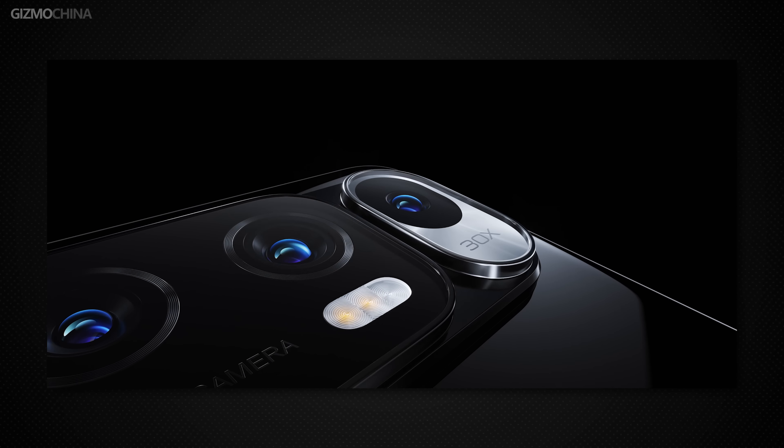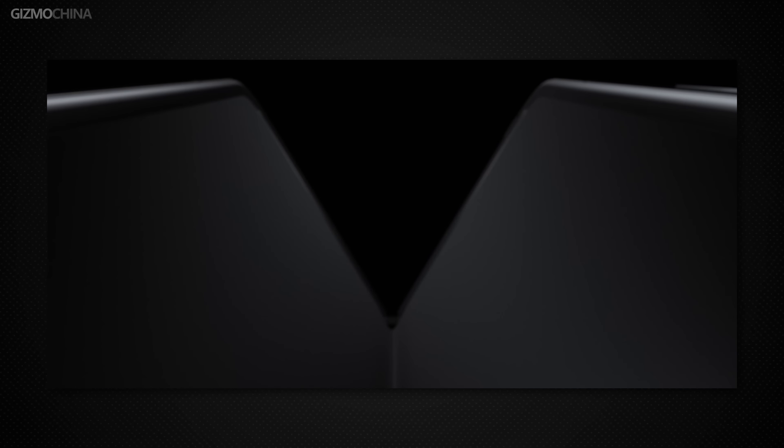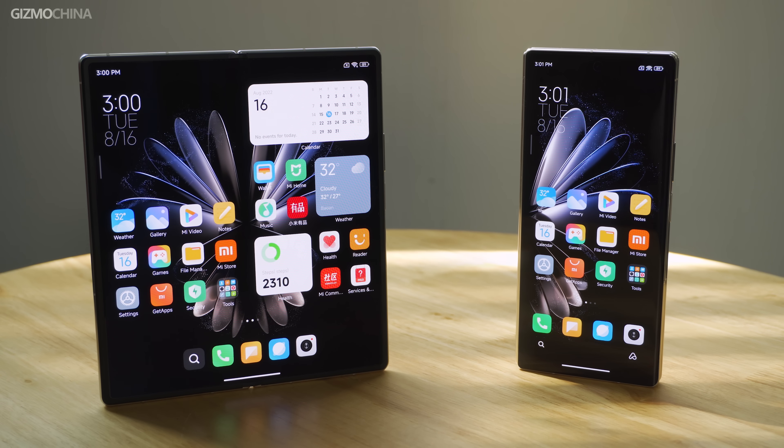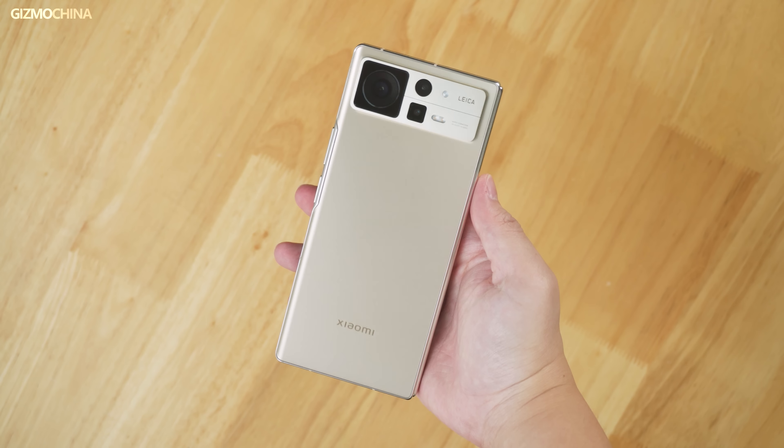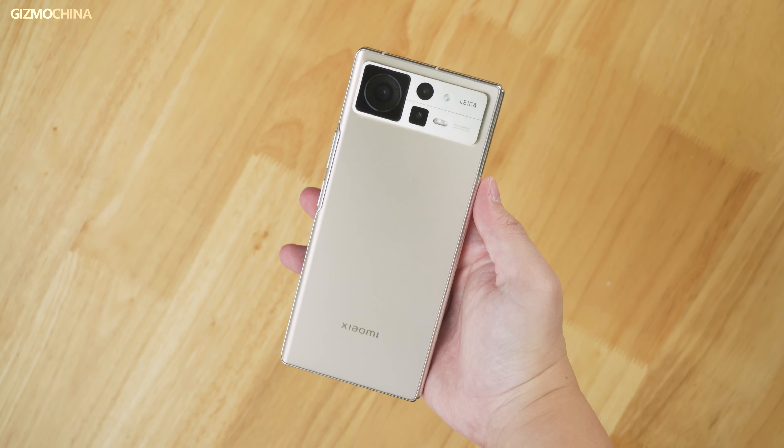Ever since Xiaomi made the Mix Fold first generation, it doesn't seem to have received any praise. I personally feel that it is probably one of the biggest failures of Xiaomi's phones ever. But today, Xiaomi is going to make a comeback with this one phone. Here is the Mix Fold 2 unboxing video from Gizmo China.